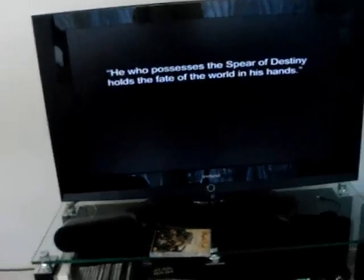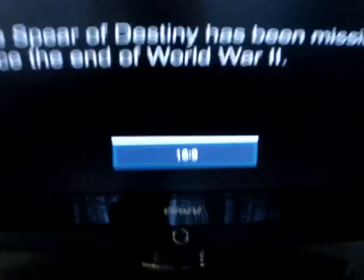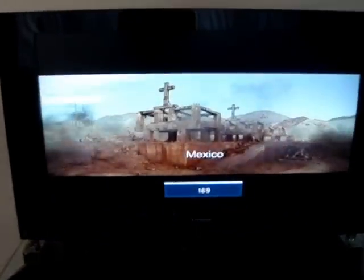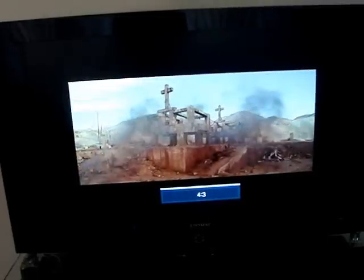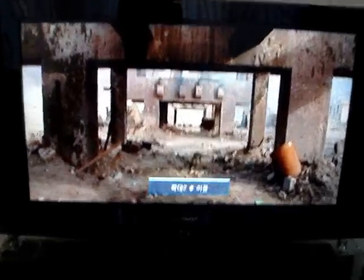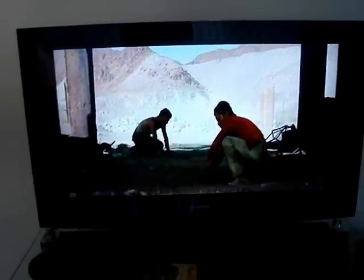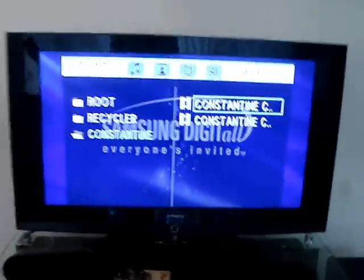These are two different remotes. You can also adjust the size of the screen. So this is really convenient. You can also play movies from USB or any audio card. So this is my Samsung TV. To be continued.